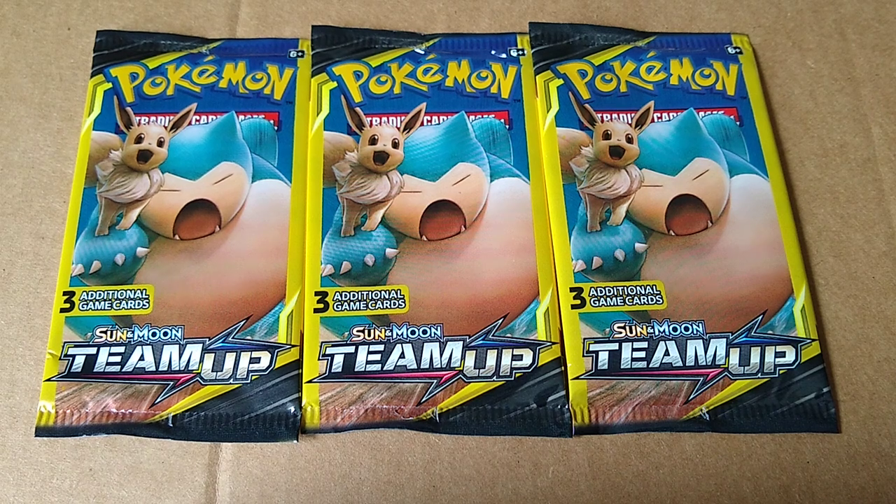Hey everybody, how you doing? It's JBiz once again with another video. Today, as you can see, I'm going to be opening up a whole bunch of Pokemon Team Up, Sun and Moon. And I got these from Dollar Tree, so they were about a buck a pack. And I bought too many. But we're going to open them up, see what we get.